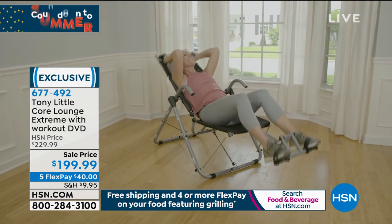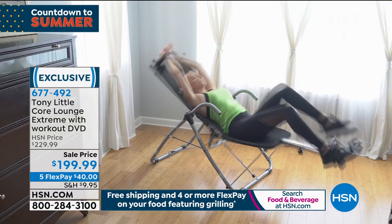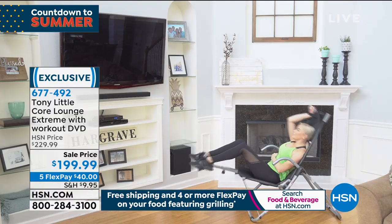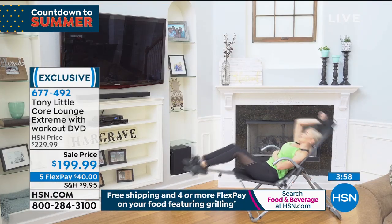It's adjustable. It fits your body, it fits your wife's body — everybody's body that hops in it, because of the customized mesh. And it follows your body.